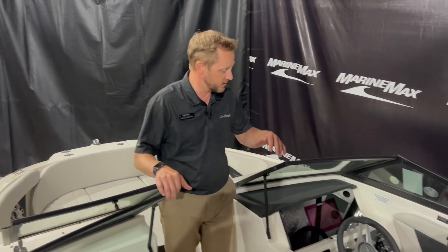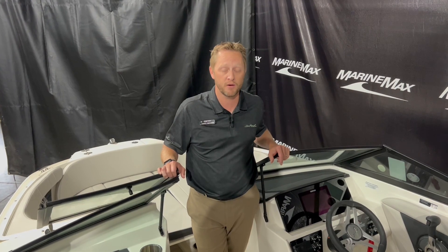The 19 SPX is a super popular model here at the Rogers location. It's a great boat — fun to drive, easy to trailer around, and easy to put in a garage if you need to. This boat is at our Rogers location. If you want to come by, stop on by and we'll show it to you — otherwise you can call us and set up an appointment. Please click the like button on this video and subscribe to see all the videos we're putting out every day.